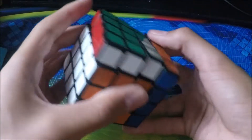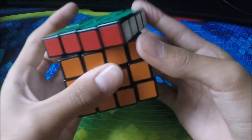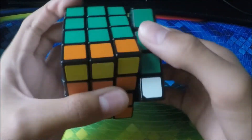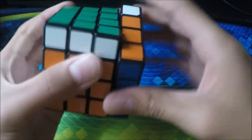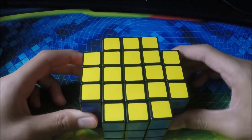Next up we have my Shengshou 4x4. It turns decently but locks up a lot. This was my main before I got my other 4x4. It's very very loud, as you can probably hear. I don't use this cube anymore because it always locks up and it's very loud.